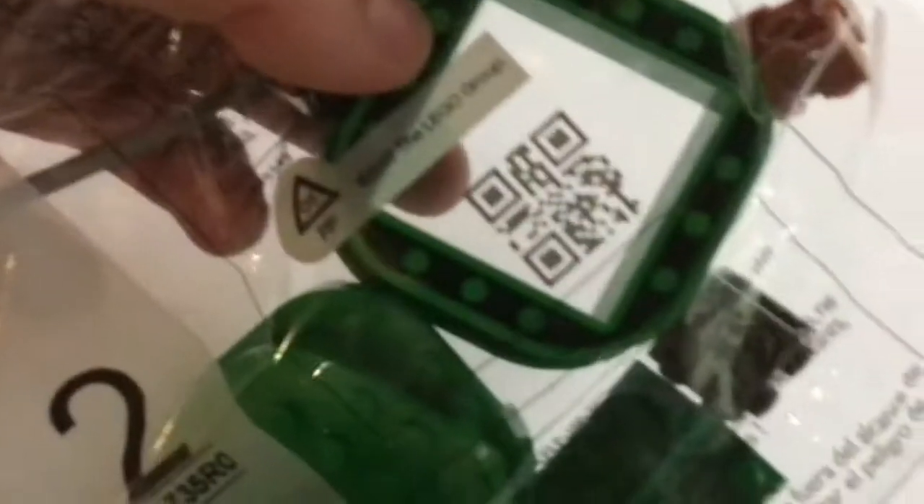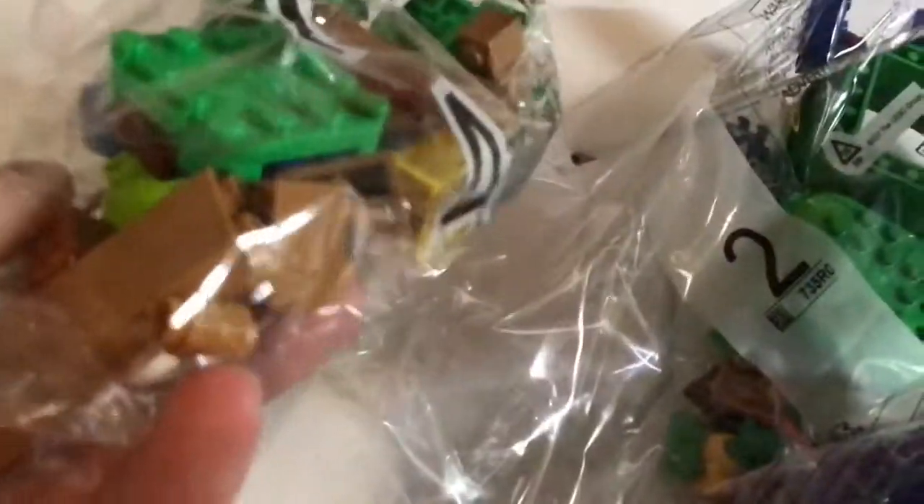Bag number two. Bag number three. Mario's pants — looks like they're fancy. And there is the pipe. Can you see that? There's the pipe. And number four — a couple yellow pieces, nothing really special. We have the instruction book that doesn't have the instructions; you have to do them online, so garbage.